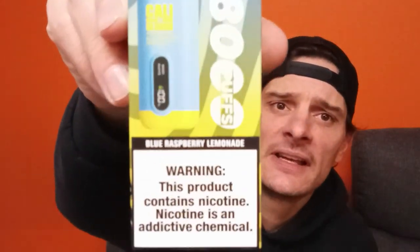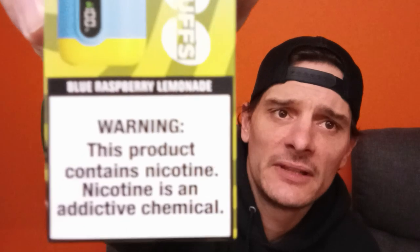Come on, happy Monday! How's it going? Nice to see y'all. Today we're going to rock one of these — the Kali UL 8000s — and that is the Blue Raspberry Lemonade.